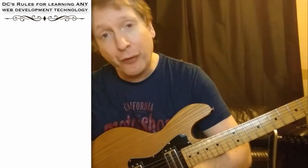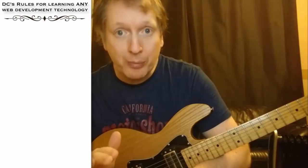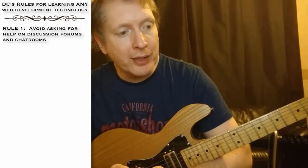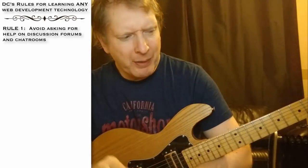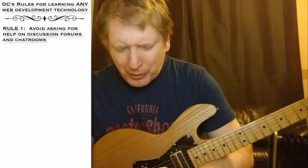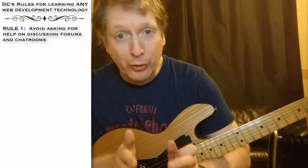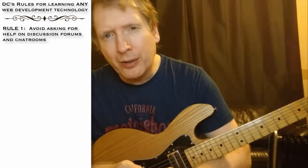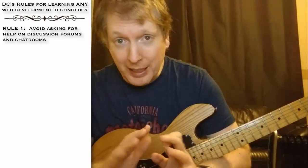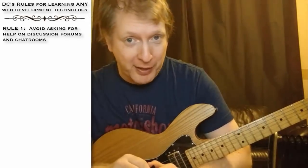Here are the rules. The first rule is never go to a discussion forum or a chat room for help — just never ever do it. I've tried it and time after time it's just a bad vibe. People seem to think it's okay to tell you to go and read the user guide. There's a lot of egos. And I think that stuff like that is bound to lower your self-esteem. So rule number one: don't go to any forums or chat rooms if you have problems.